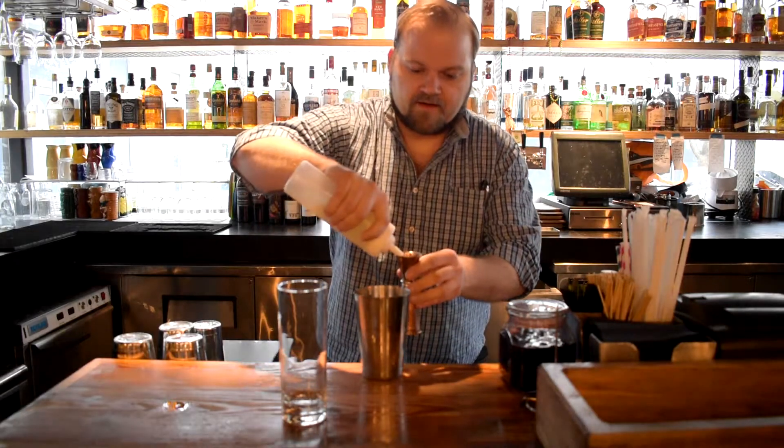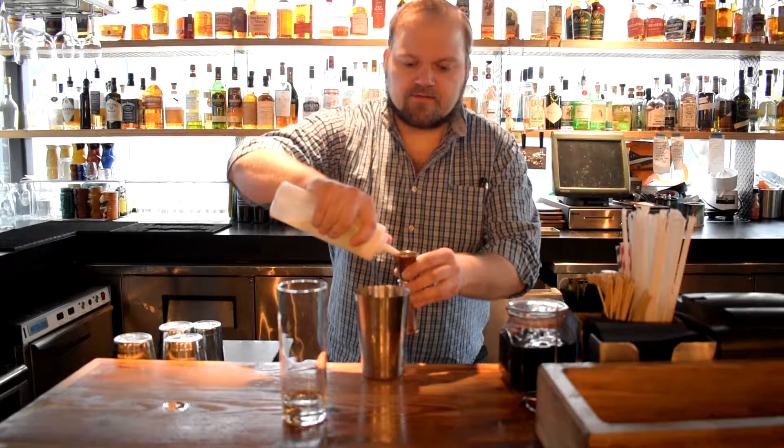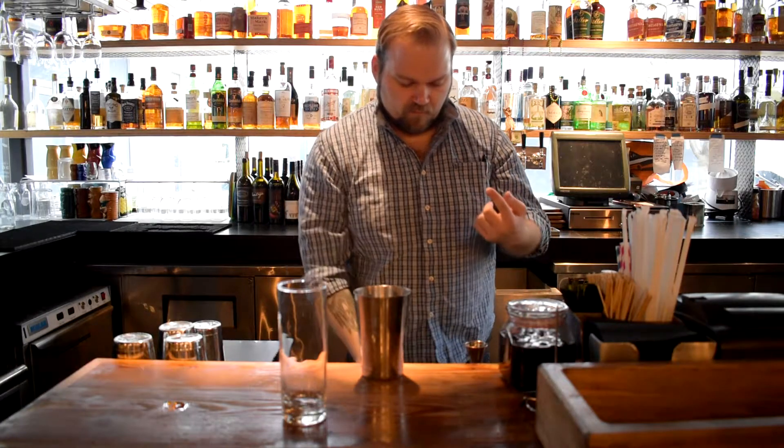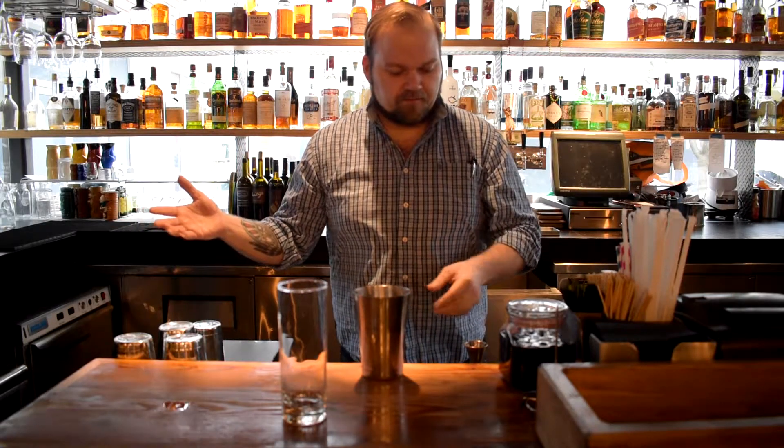I really like doing this because it achieves a couple things. First and foremost, it allows us to boost flavor in a cocktail — so anywhere you might be using lemon and sugar, if possible, we like to sub in an oleosacrum. But the other thing is it essentially gets rid of waste for us, because otherwise we're just throwing all those peels away.